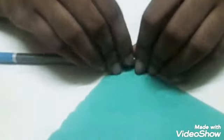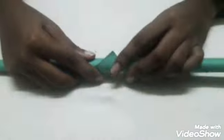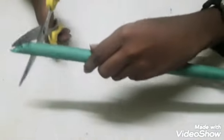Take the second colored paper and fold it in the same way, but this time it should be pencil size so it can fit inside the other cylinder. Cut the edges of this cylinder too. Then test whether it fits inside the first cylinder — if it does, it's good.